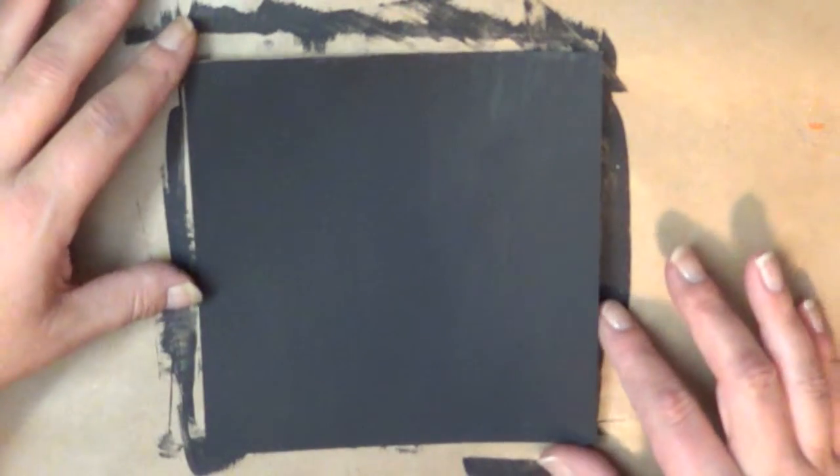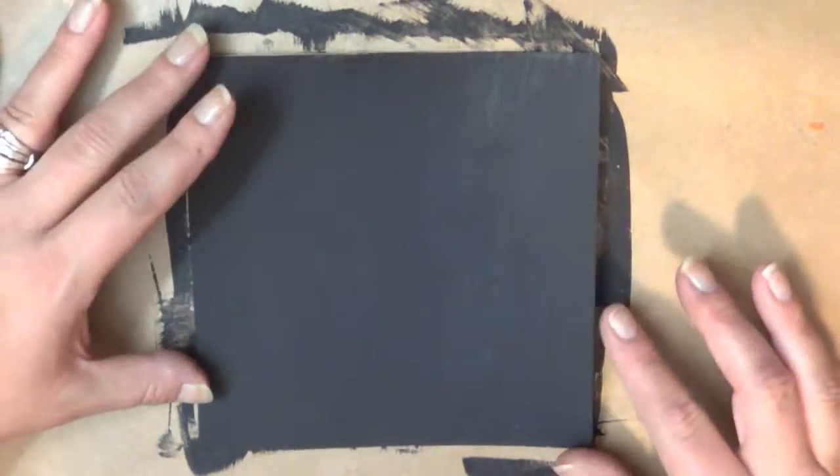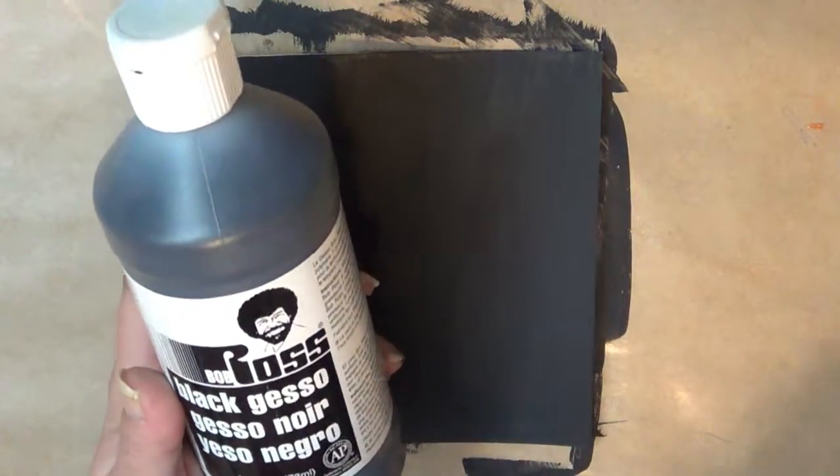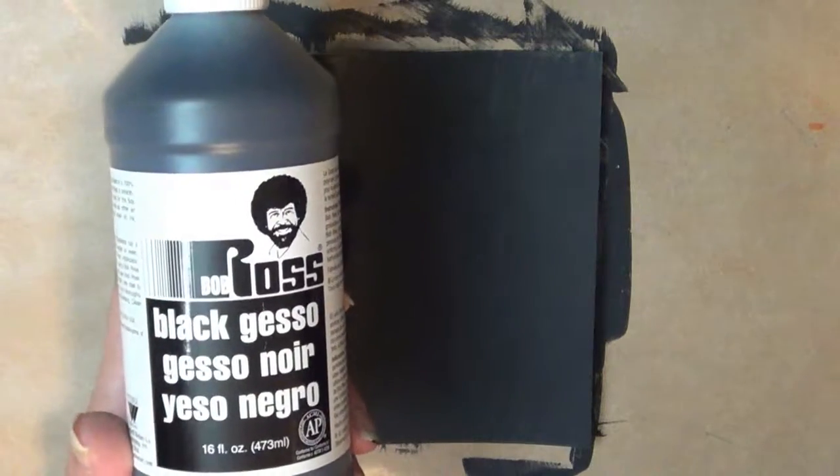All I did was cover a 6x6 piece of watercolor paper with black gesso, and this is some that I got on sale, I believe at Hobby Lobby — or it might have been at Dick Blick. This is Bob Ross Black Gesso, and today I'm going to do the Doodles Mixed Media Morsel.